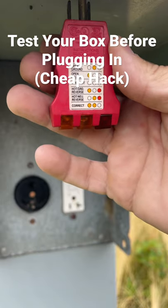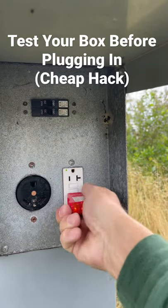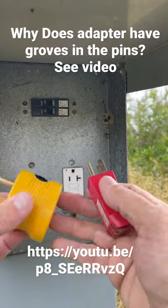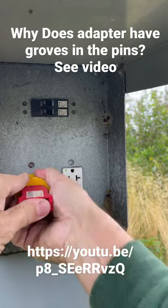You want to quickly test your box when you get to an RV park? You could use one of these GB circuit analyzers. Just plug it into your 20 amp and it will tell you if everything is good. It even has a button on the back to test your GFI. The best part is you can use it in combination with a 15 to 30 adapter and now you can test your 30 amp as well.